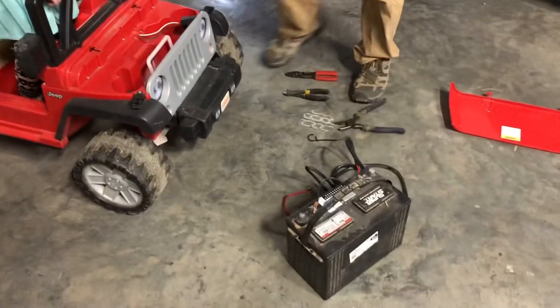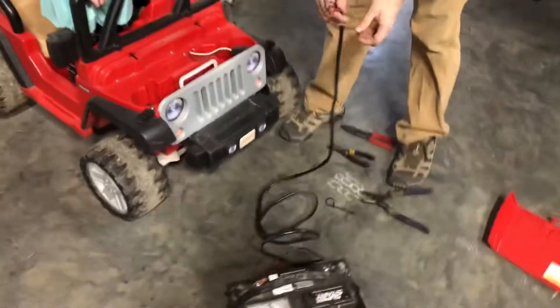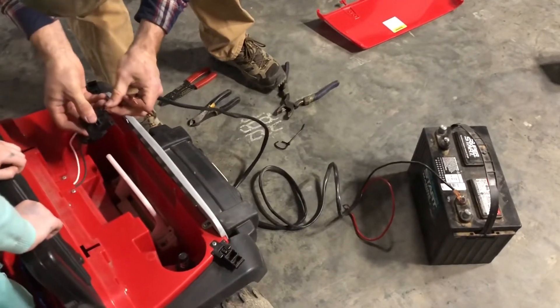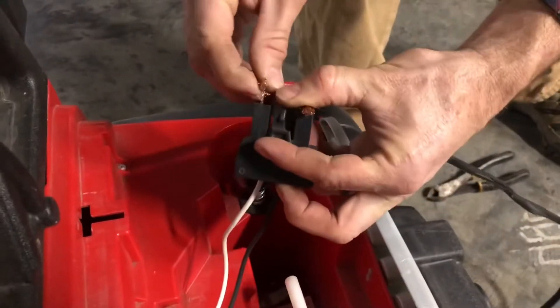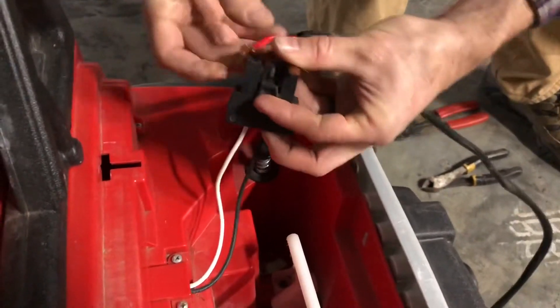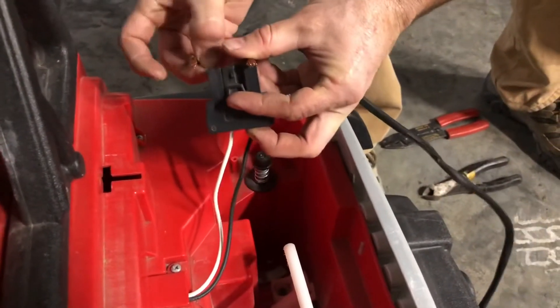We're going to do a quick test to figure out if it's the battery or the motor. You're just using a regular battery? Yep, because it's 12 volt. This is 12 volt. I'm just taking part of the wire because the whole wire won't fit in there. If I can get it straightened up here.